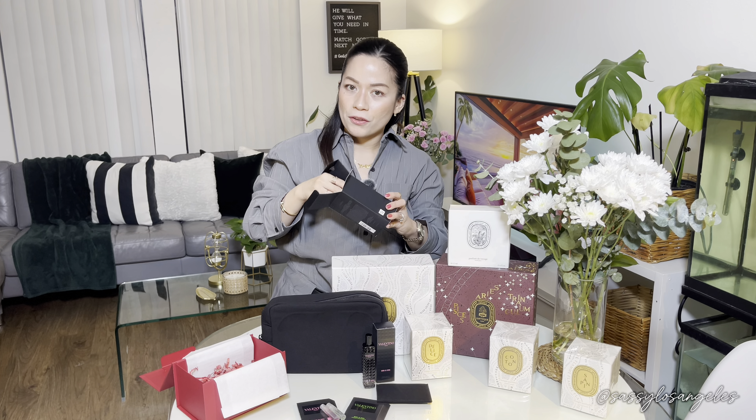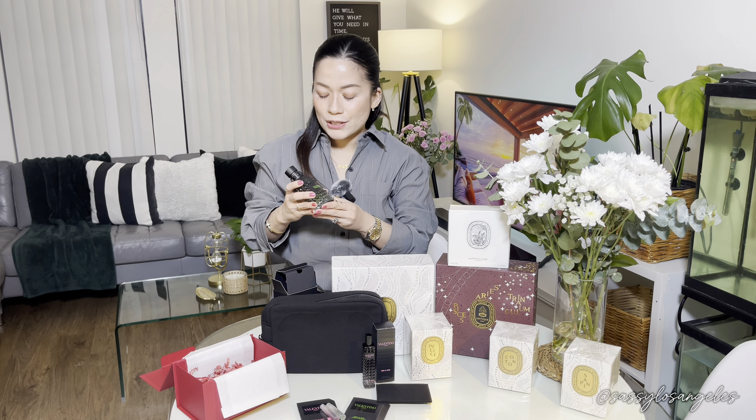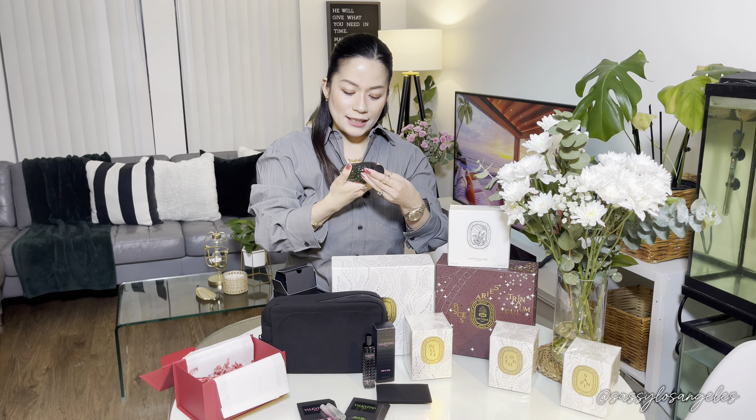Now we're going to open the item we actually purchased from Valentino Beauty — the Uomo Born in Roma Green Stravaganza. I purchased this one and haven't had a chance to smell it yet. I was looking on the website for a nice perfume for my husband and I saw this was one of their new perfumes. The Green Stravaganza had the highest reviews of all the perfumes on the site, so being a new perfume featured as the main one is really great. It's really pretty — it feels like it has a leather logo on it.